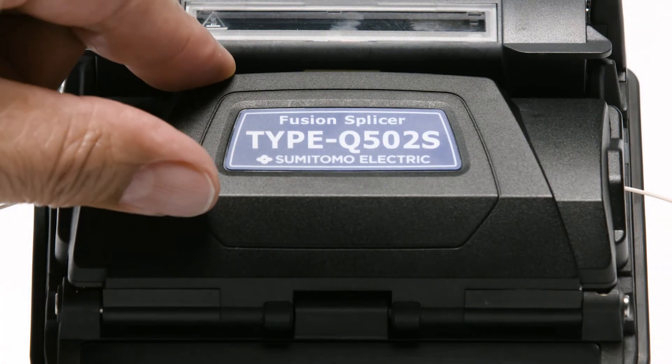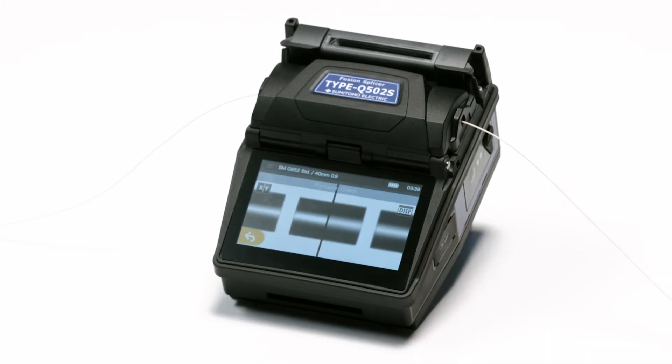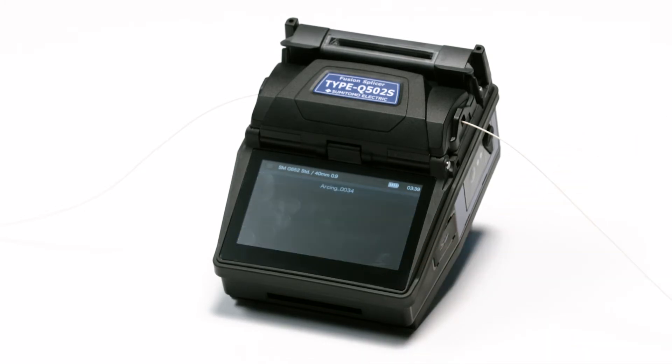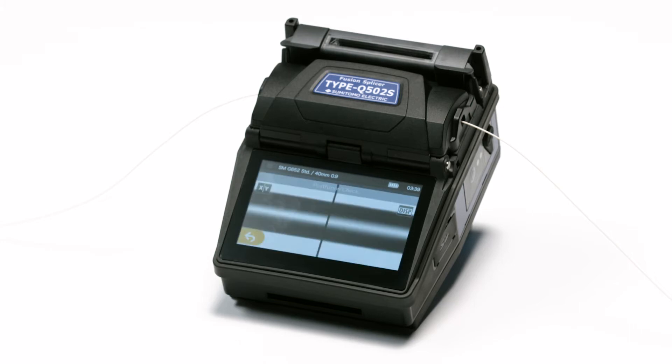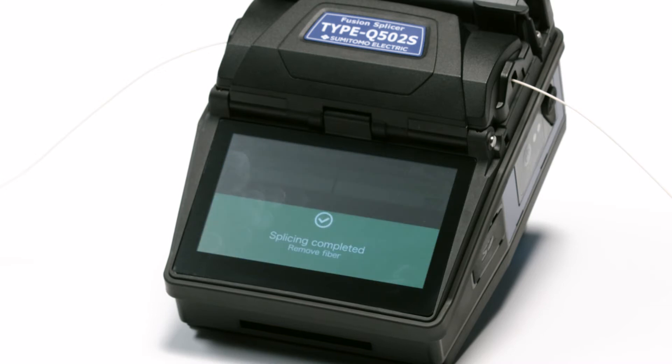To perform the splice, engage the set icon on the touchscreen monitor. Fibers will fuse. Engage the set icon again. The splicer will inspect the fused fibers.